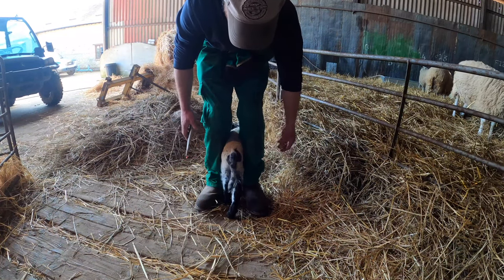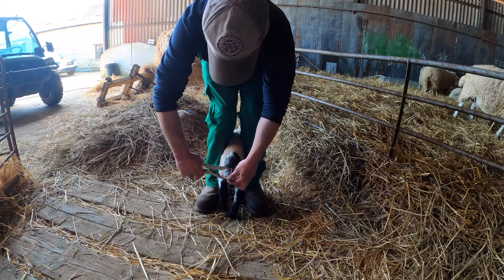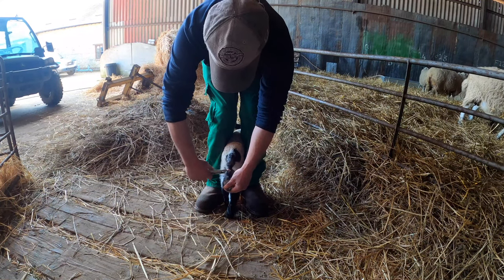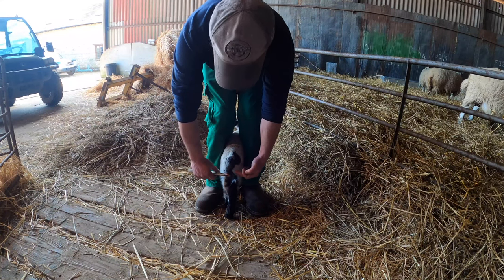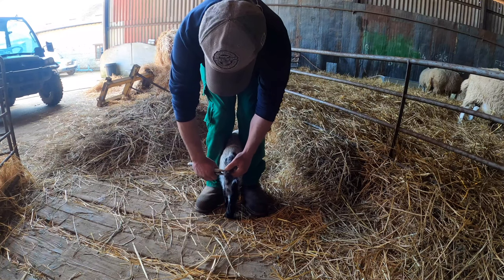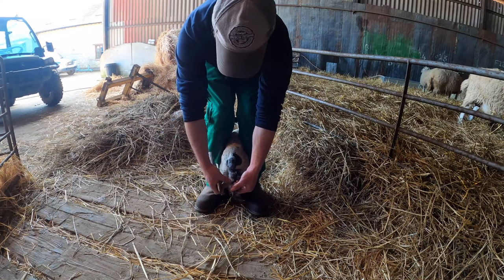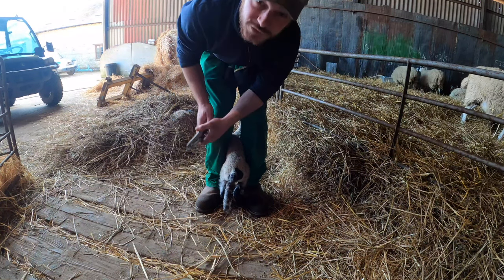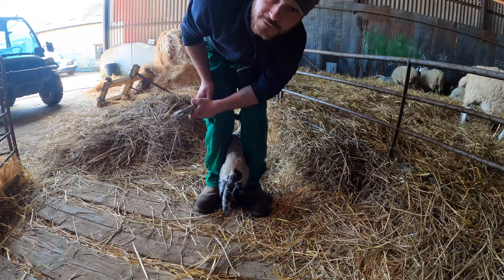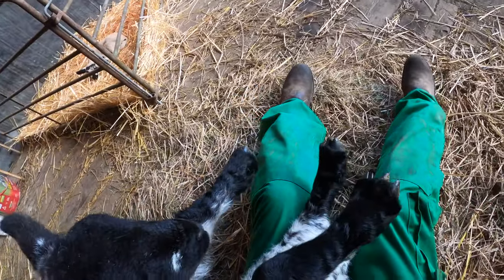The easiest way to do it is to hold the lamb between your legs, get the tail and put it through the ring. You want the tail to go over the back end — so that's about right there. Now that bit of tail will die off and fall off, leaving him with a shorter tail to prevent any future issues with flies and maggots.